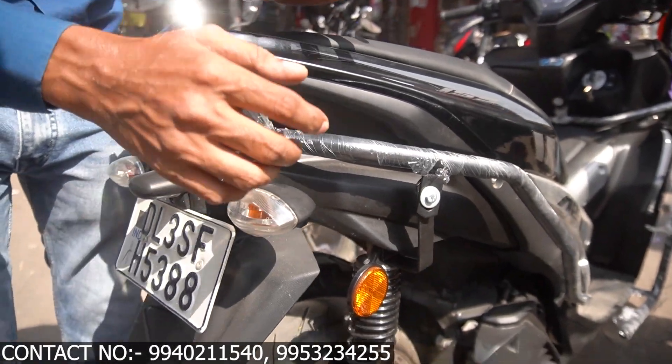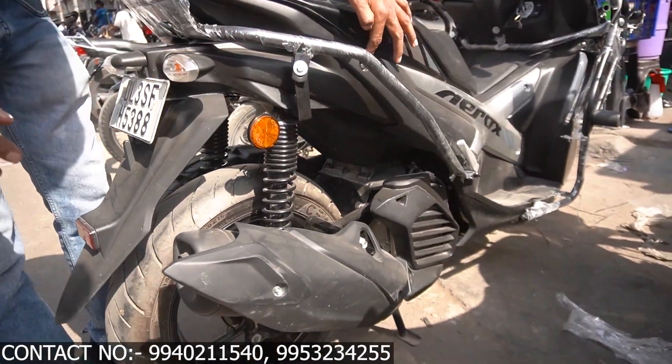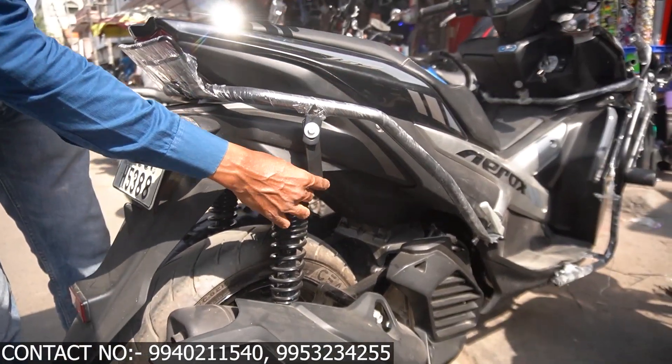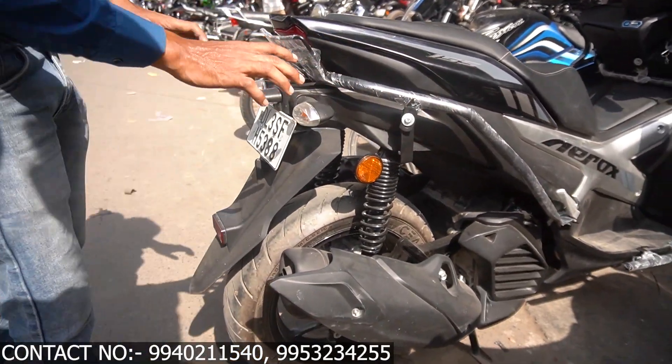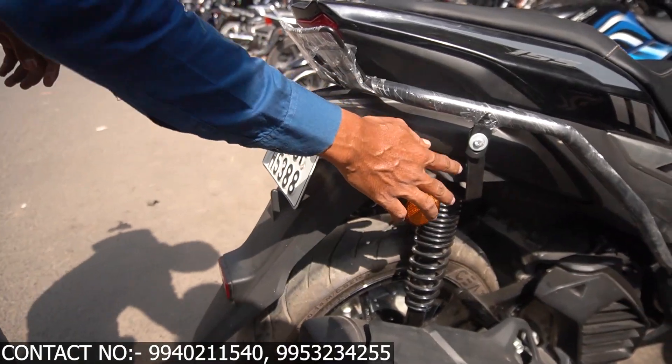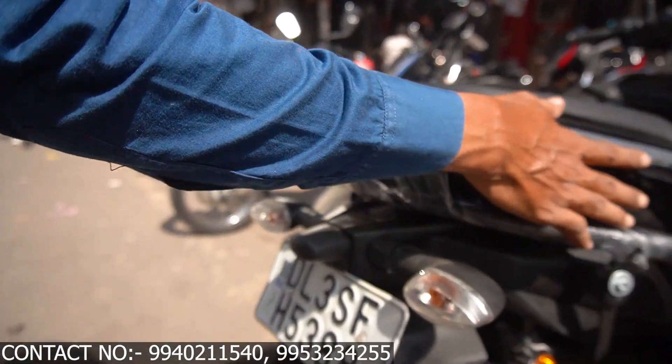The first attachment is with the socket. The other attachment is with the plastic — it is the same with the socket. It is very heavy. You can see the fitment on it. It is the same with the fiber body.